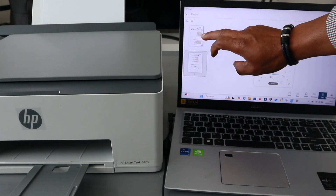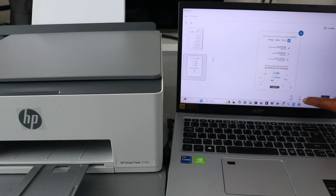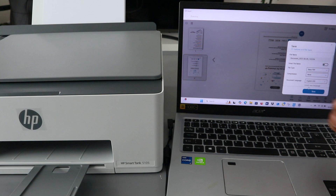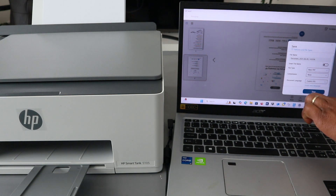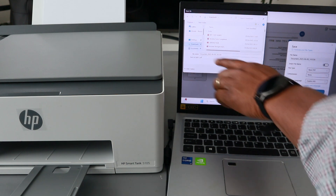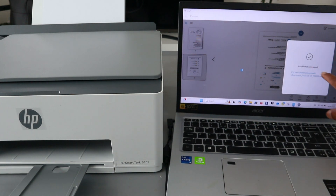This is the document you scanned — this is the first one and the second one. If you want to print this document, select print. If you want to save it, select save. Then select the folder where you want to save the documents, then select save. Your file has been saved, then you close it.